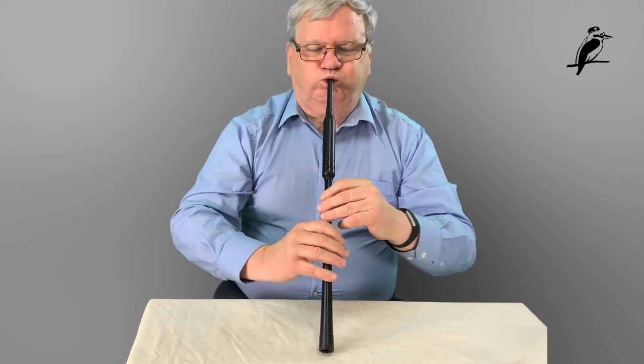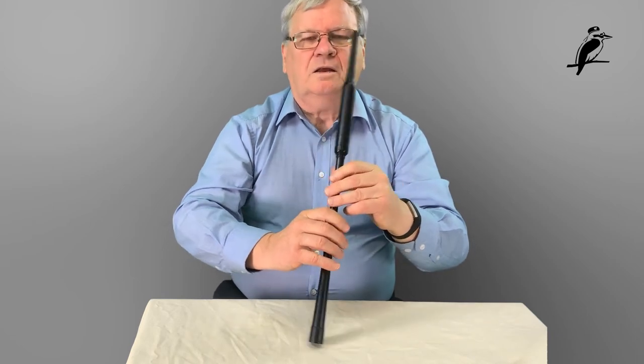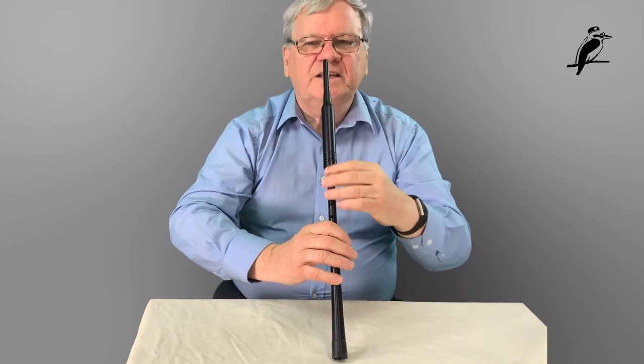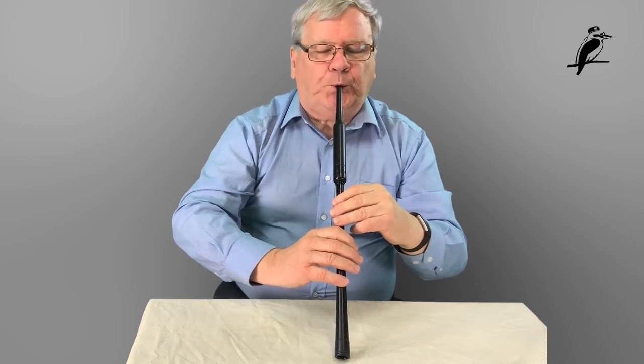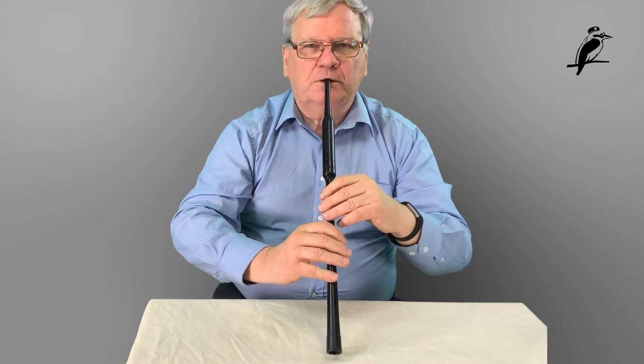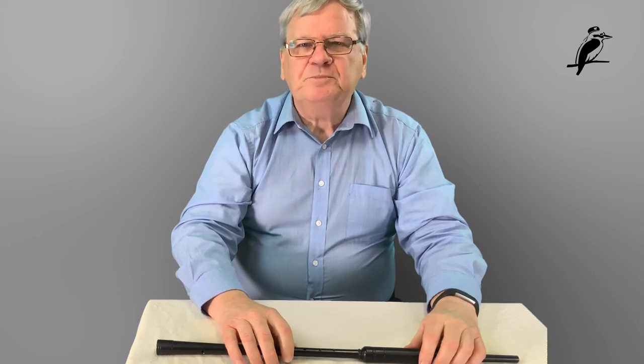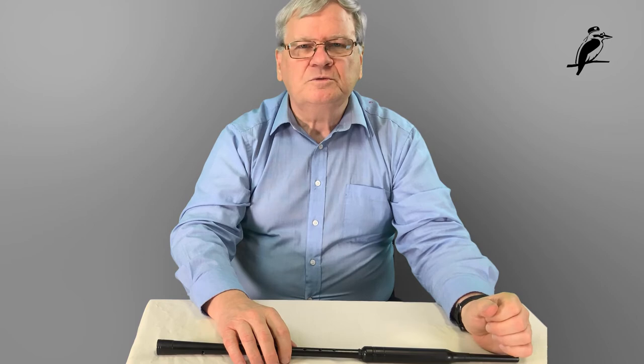When you're blowing your practice chanter — and later on when playing the pipes — it's better not to puff your cheeks out. Over time you can actually stretch your cheeks. Try and keep them controlled and contained so that they're not puffed out. I like to have the practice chanter in the middle of my lips. I sometimes see people playing out the side with their heads turned — it's not good practice. Everybody's different, but the middle of the lips is the optimal way.